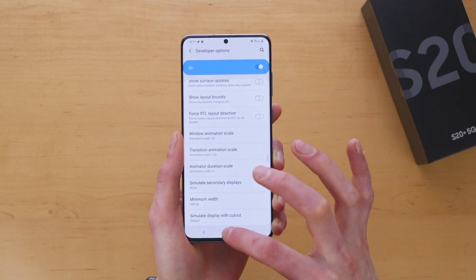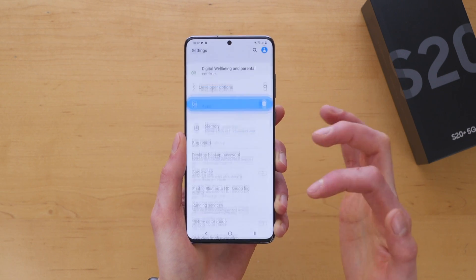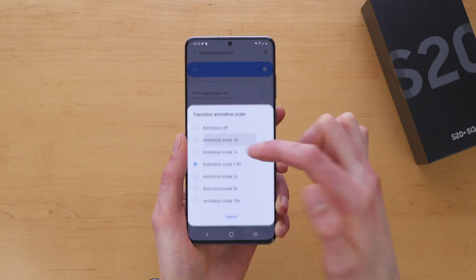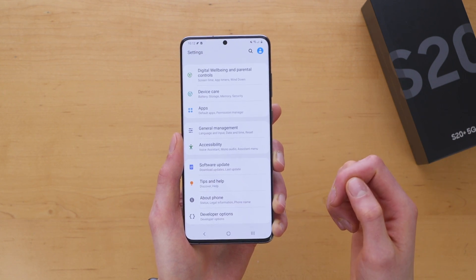Transition Animation Scale controls how fast apps open and close. If we set it to 1.5x and go home, you can see what that looks like. Jumping back into Developer Options, find that setting and change it to 0.5x — now all of a sudden apps open super fast and super smoothly.